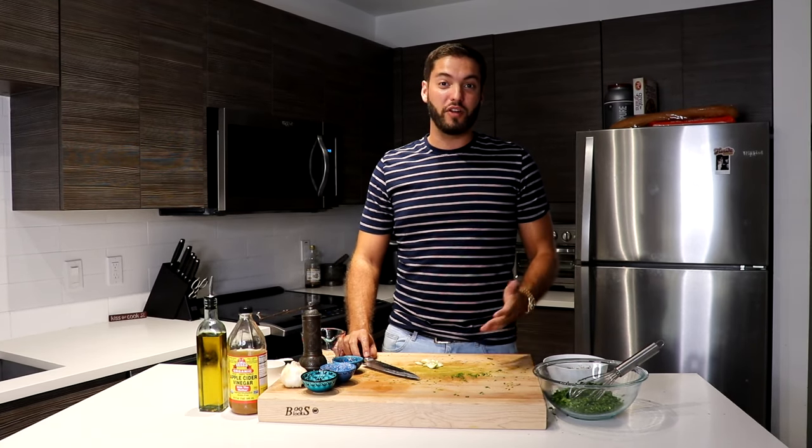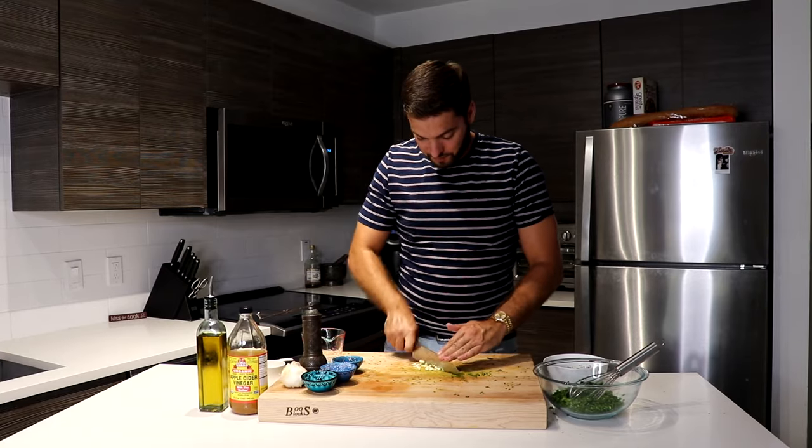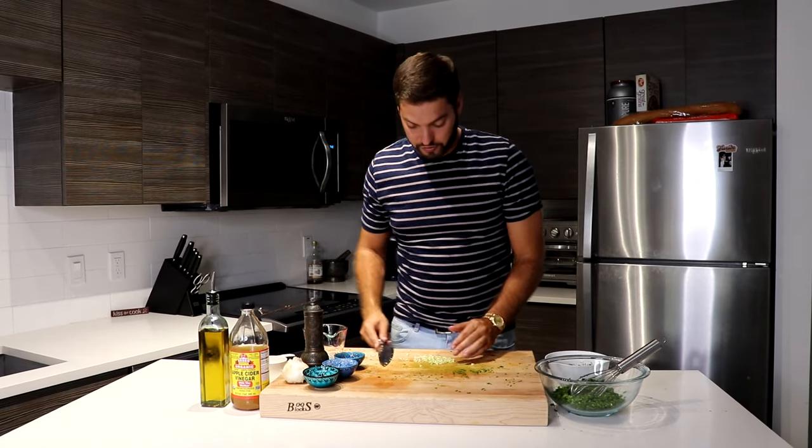A few moments later. While my oregano is steeping, I'm going to go ahead and mince up about three to four cloves of garlic. That looks good, and then we're going to go ahead and put this into our parsley.